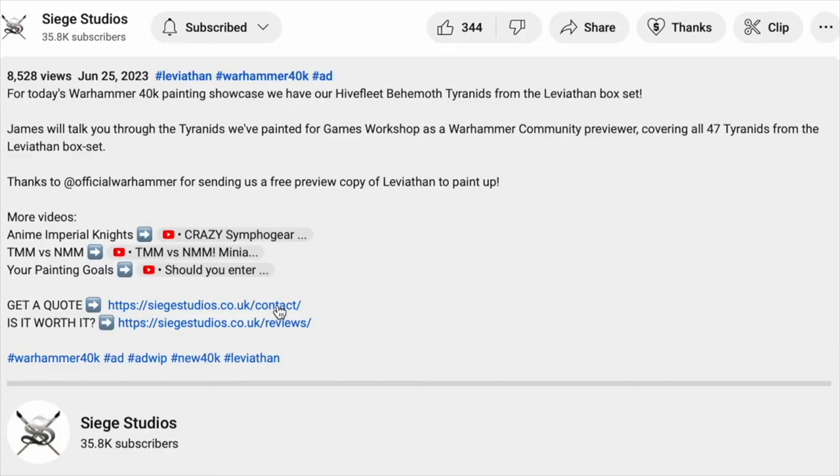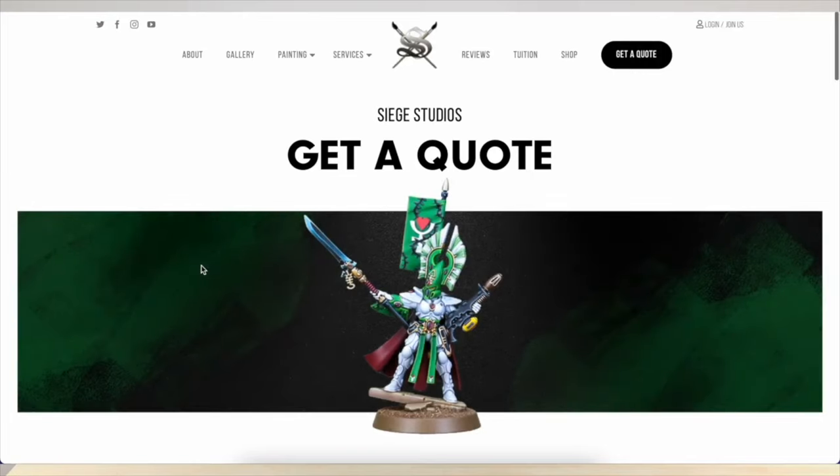I do hope you like the model. If you're interested in getting your miniature painted by us here at Siege, don't hesitate to go to the description of this video where there's a link to our contact form on the Siege website. Whether it's a character, army, small force, or whatever faction or game system you're looking to get painted, do get in touch with us. If you like this video, give it a like, and if you aren't a subscriber, please subscribe to the channel. From all the team here at Siege, a massive thank you for watching, and I'll see you very soon on the next one. Take care.